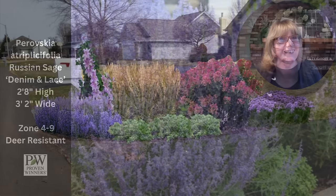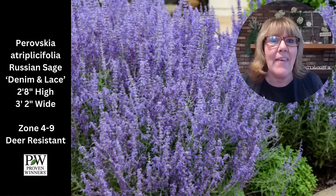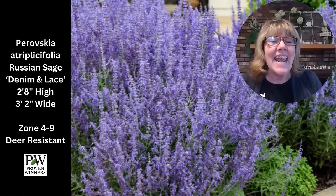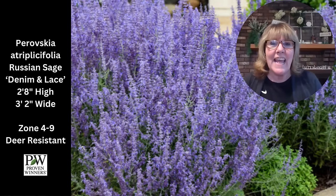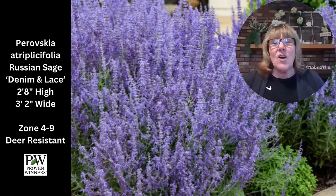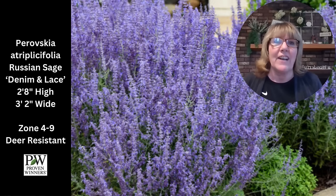Two years ago I'd never even heard of Russian sage Denim and Lace — Laura over at Garden Answer turned me on to it, and then I fell in love with it. It is the most compact, neatest little Russian sage I've ever seen. The color is fabulous, it's deer resistant, grows in full sun, drought tolerant, blooms for a super long time, and has beautiful lacy bright sky blue flowers. The stems are really strong so it looks neat rather than rangy. We're going to plant it right around the base of the mailbox post.